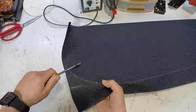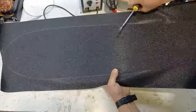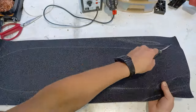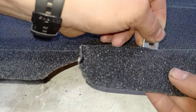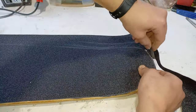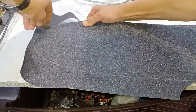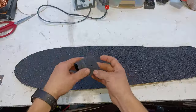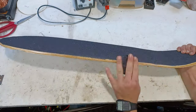Next we mark with a screwdriver where we will cut off the extra grip tape. Now we take a sharp razor and start cutting. To smooth out the board we're gonna take an extra piece of grip tape and sand down the edges.